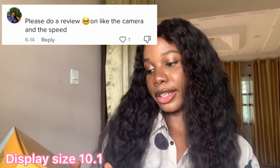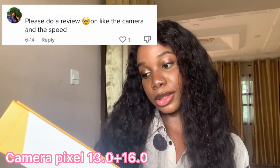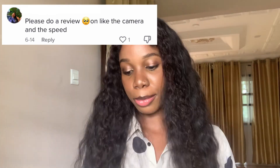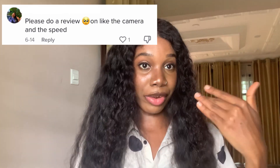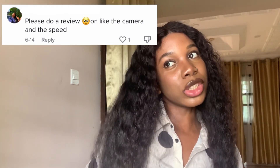It's an E-Touch Product X Lightning Life, operating on Android 12. It has a display size of 10.1 inches and the camera pixel is 13MP plus 16MP. I think the 13MP is for the front camera.